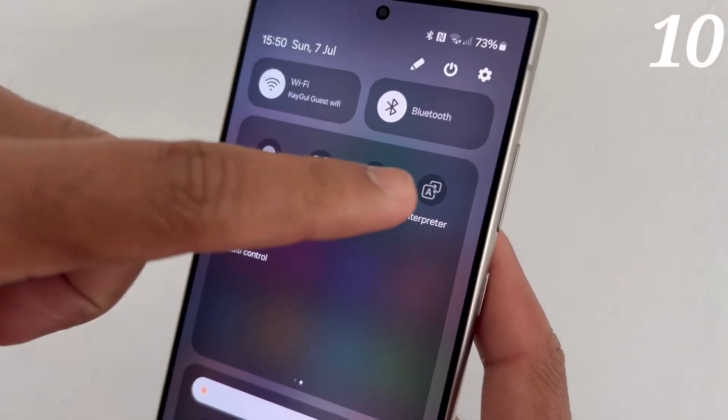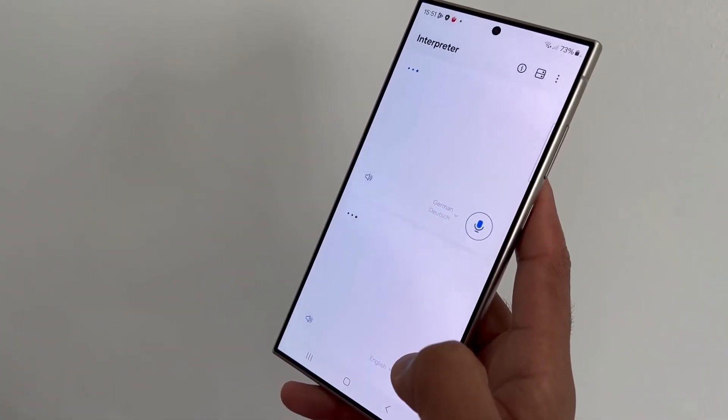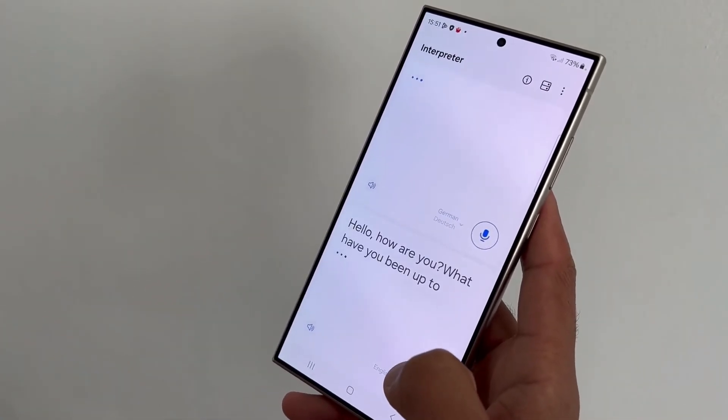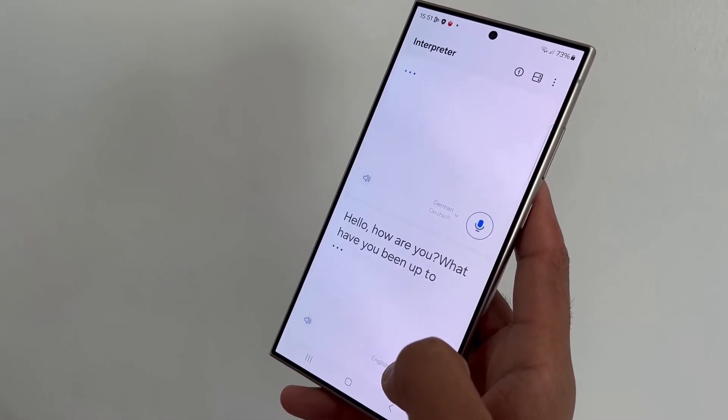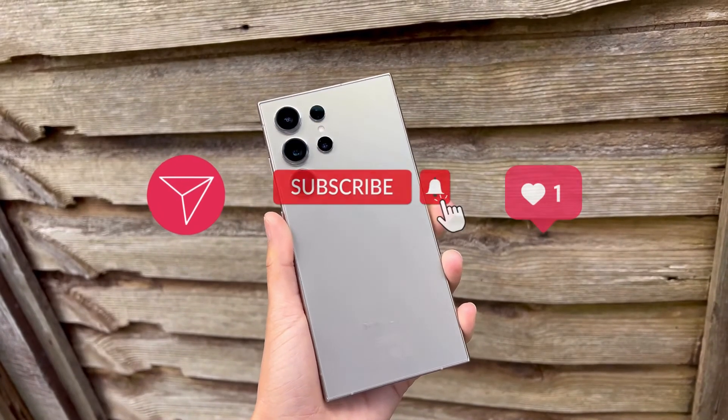Finally, did you know that inside your quick settings panel there's a new Interpreter icon? It literally acts as a portable 24/7 translator.